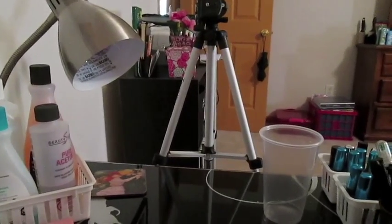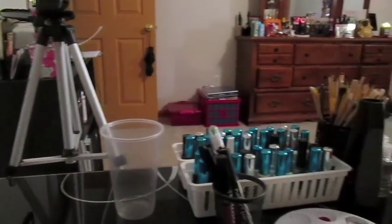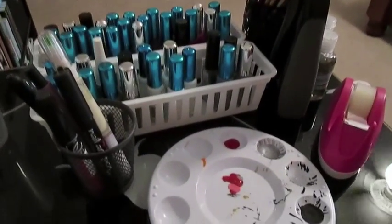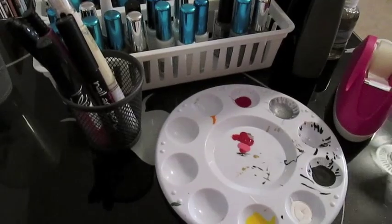I also have polish thinner, a buffer, and a lamp for when I make videos. You'll see my tripod right out in front, and a plastic cup on the side there for doing water marbling.